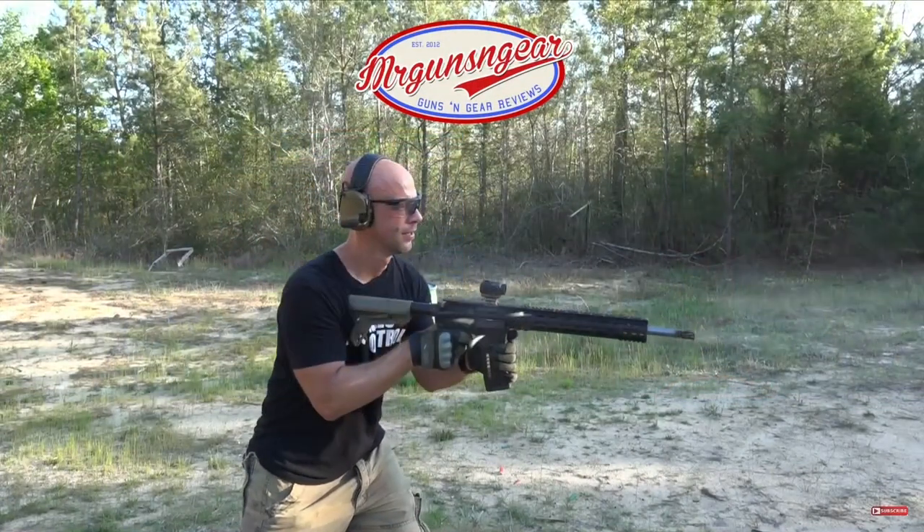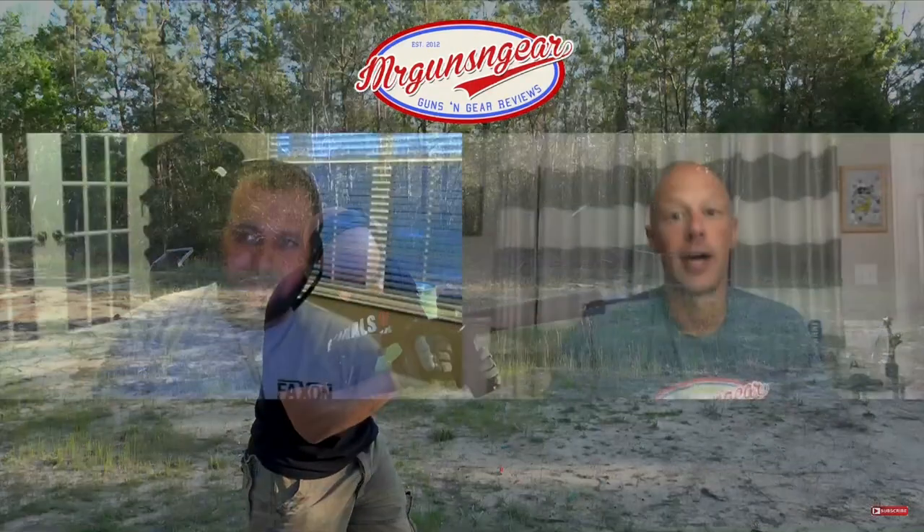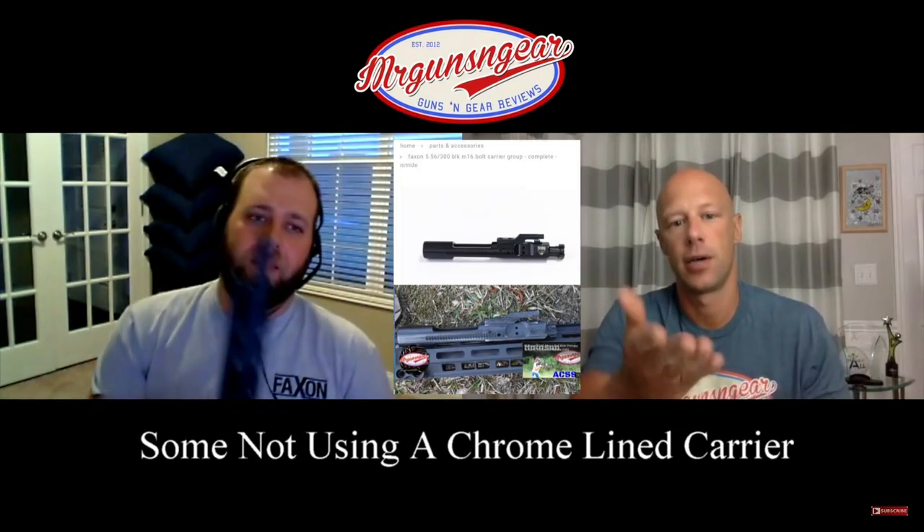The malfunction was a round extracted — or ejected, I guess, depending on how you look at it — and then another round trying to go into the chamber, so it was sort of a double feed, but one of the rounds was halfway out of the receiver. That was about 90% of the malfunctions. I got a lot of questions about the type of malfunctions we mostly got. Let me just go ahead and stop you right there — basically the video is going to go on at this point to blame the melanite failures on the size of the gas port.